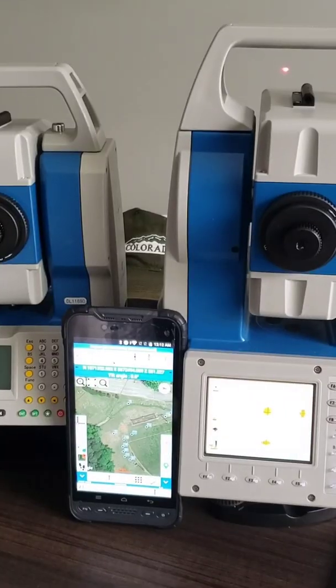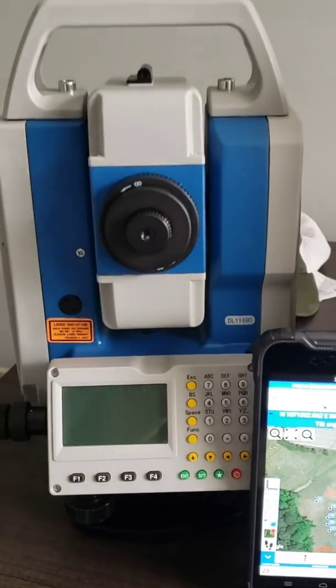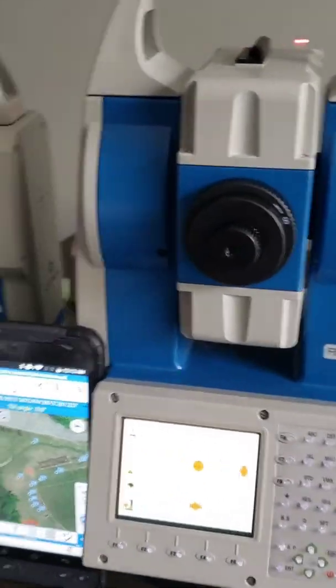So we're going to go over the R80 robotic total station by StoneX. The comparison we're going to make is to the R1 Plus. So let's go ahead and look at it. What we have here is the R1 Plus and we've got the R80.